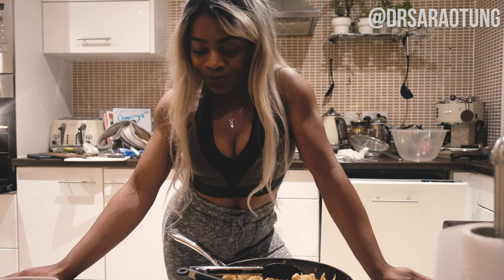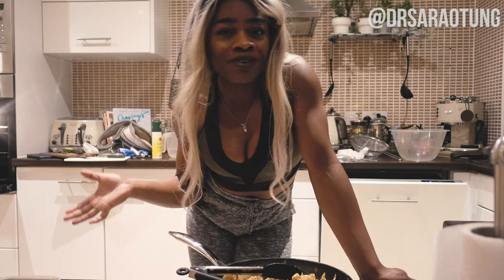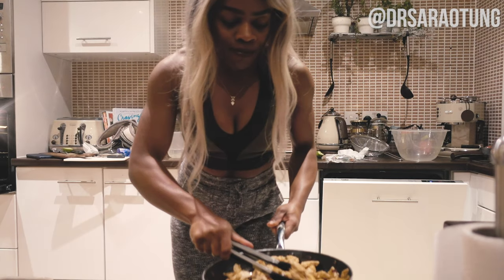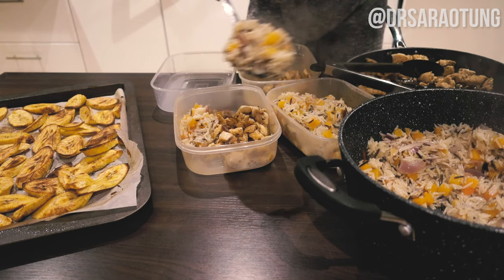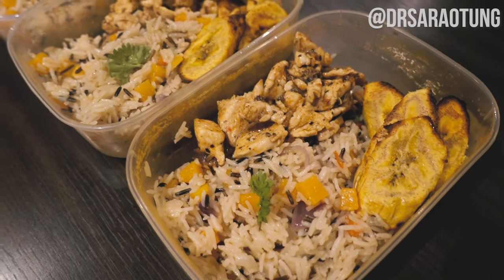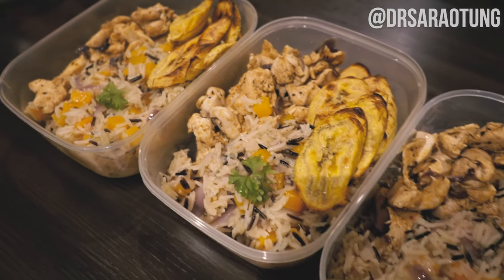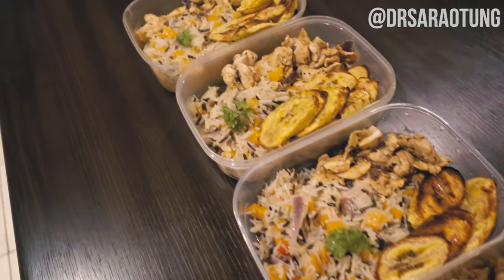It's all done! I'm just dishing everything up into my tupperware. I don't weigh things — I just divide them as I see fit. Feel free to weigh it if you want, but I'm just eyeballing it. And there we are — meal prep is ready to go. This rice is delicious, so good. I'm actually going to eat one of these for dinner right now. Five meals ready for the week!